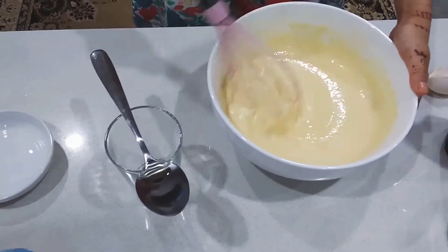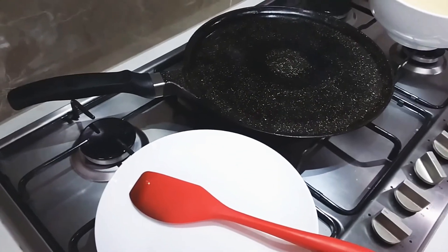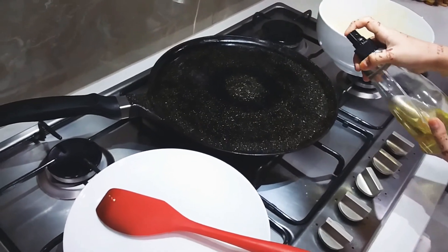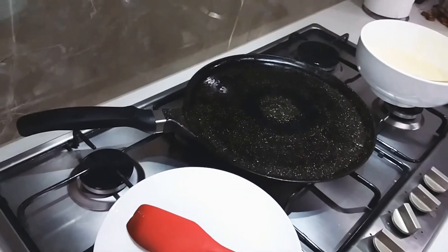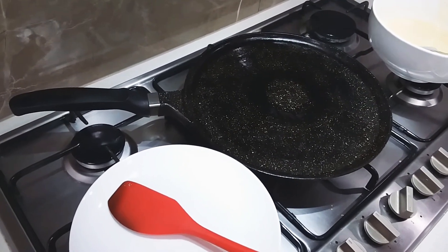Now we will start cooking. First, make the pan hot. Then spray a little bit of oil onto the pan. Wait until the pan is hot and then we can start pouring.